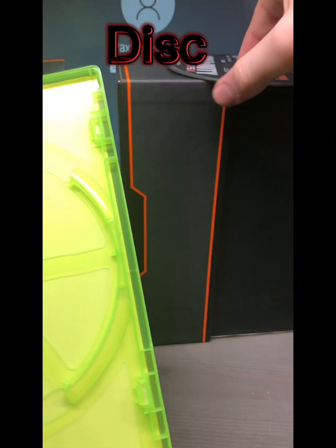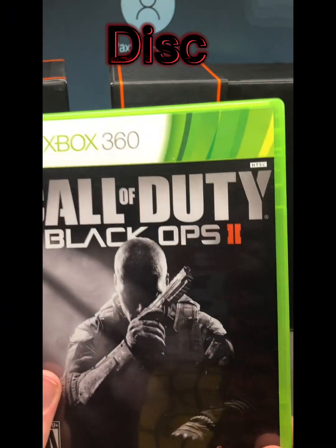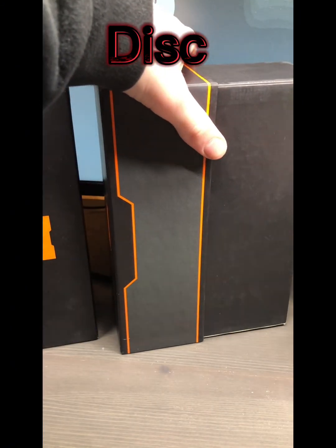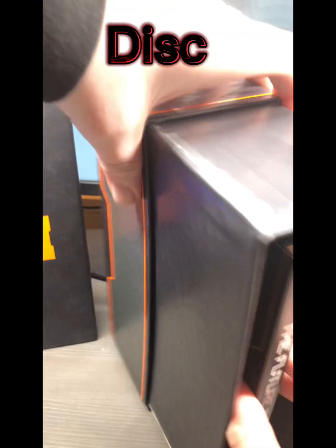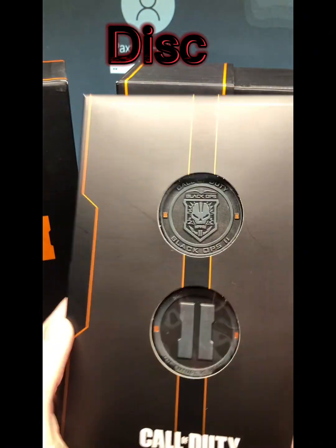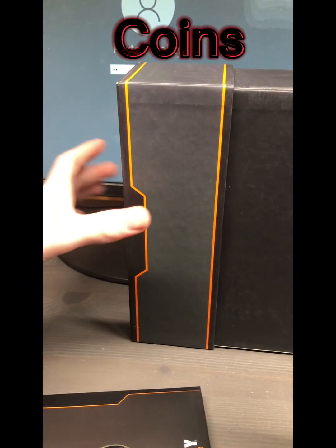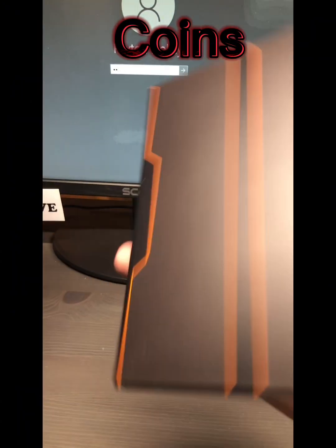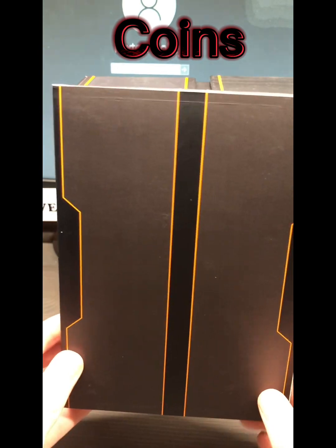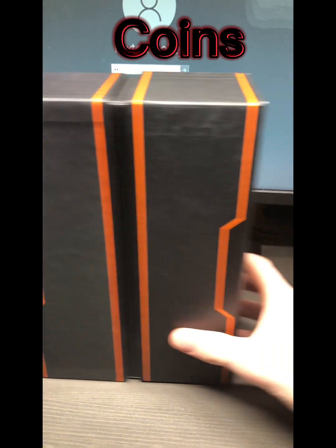It's kind of like reviewing a pop soda — there's the case, the main part, and then the coin. The last part, and actually my favorite part, is the coins. I've already opened these. The coin case itself says 'Hardened Edition,' which is cool.